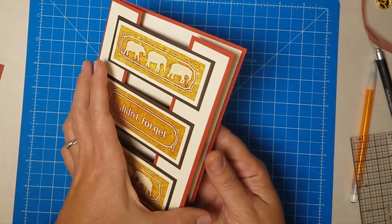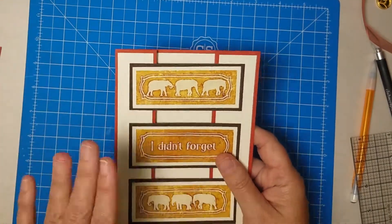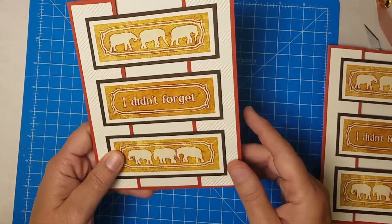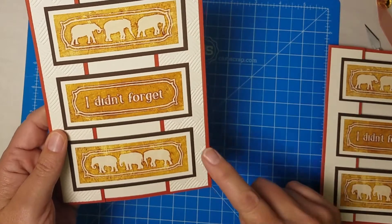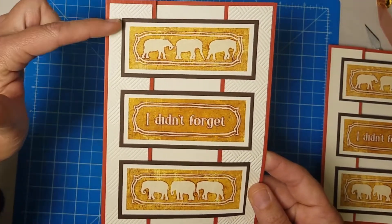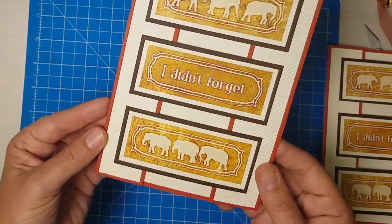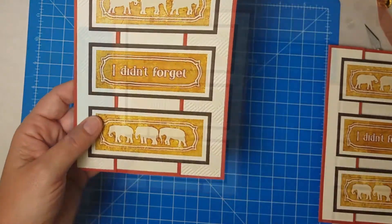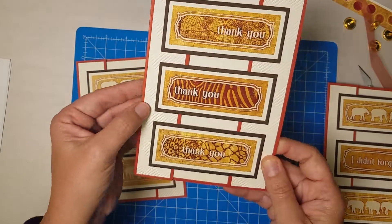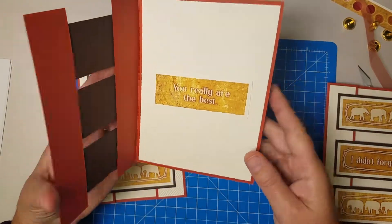When I close the card, everything's hidden the way it should be. On my actual card samples I did one thing differently because I had a little more time and I really like the look: I took the narrow ivory strips and ran them through my embossing machine with a texture folder to add a neutral pattern to the edges of the card. I think that has a really beautiful effect and I did the same thing on all of the panels.